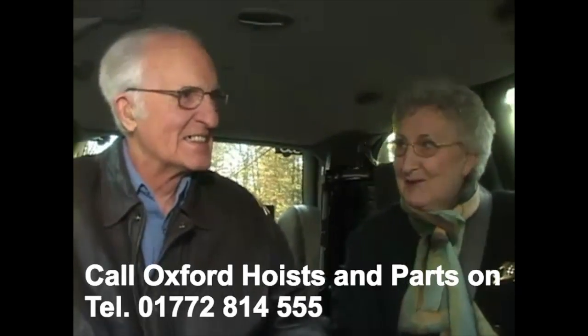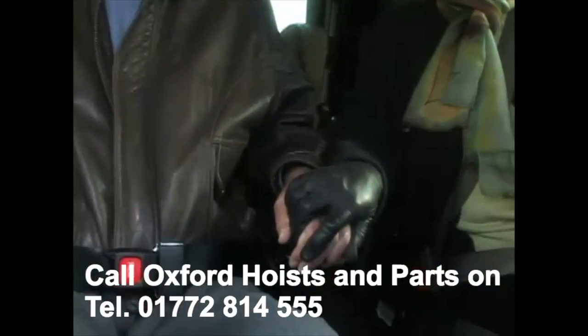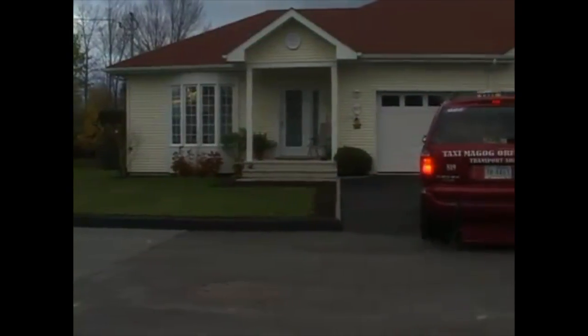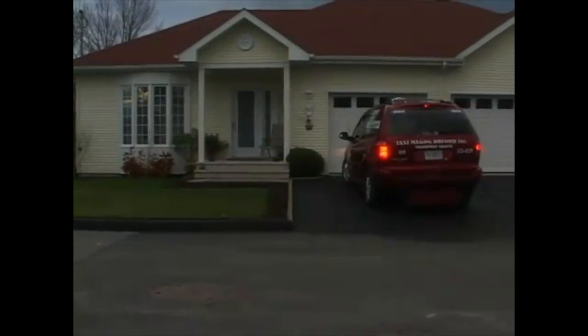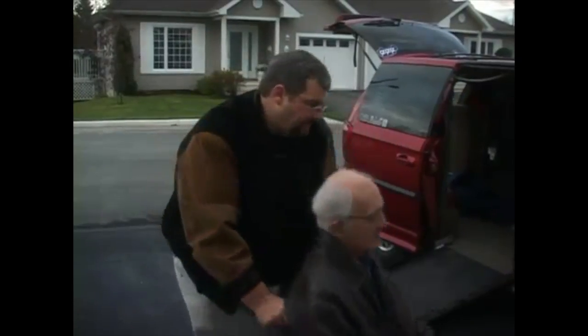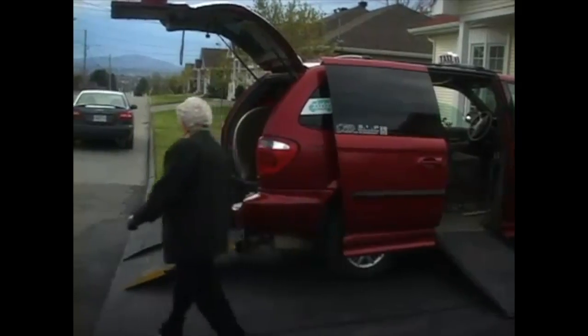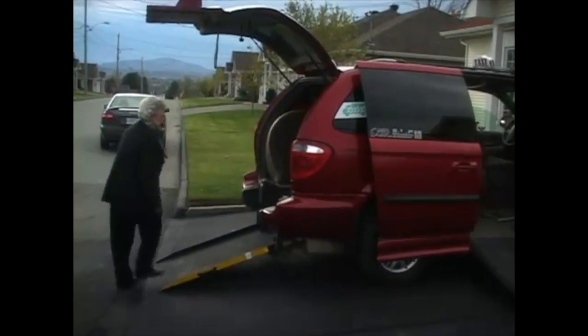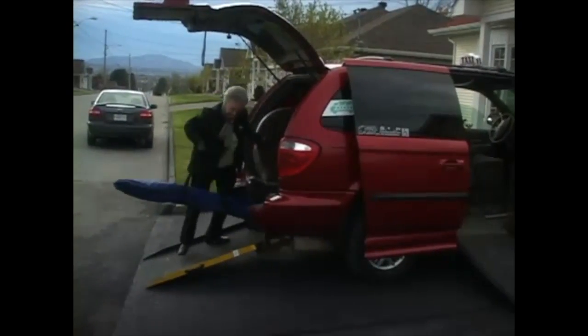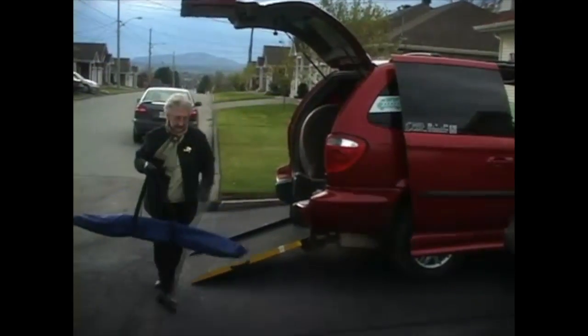If you or a loved one is coping with impaired mobility, maintaining the lifestyle that you've been accustomed to can be difficult. At BHM, we understand because we care. We want you to be able to care for one another and live in the comfort of your own home, to enjoy being together while maintaining the quality of life you both deserve. That's why BHM has introduced a new product line to make it easy to care for your loved one safely and with dignity in your own home.